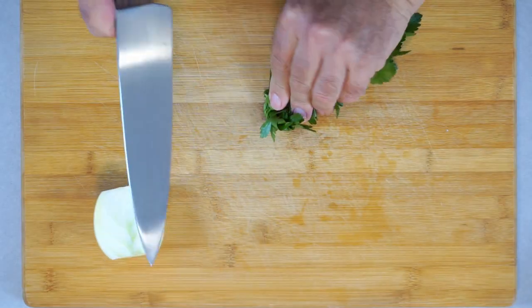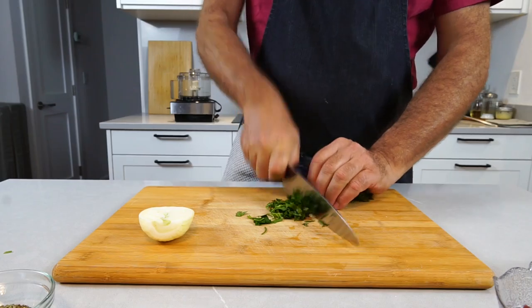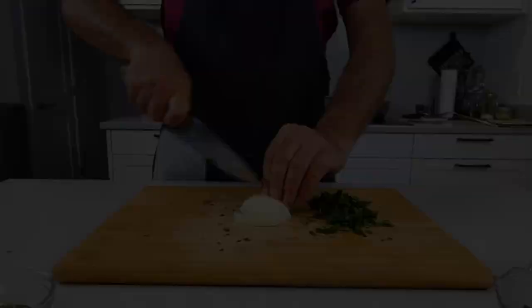We need to chop the parsley into bits that the food processor can handle, and we need to chop up the onion. For the parsley you can use the stems and all because the food processor will take care of it. Prep work done — let's pull over the food processor and put this together.